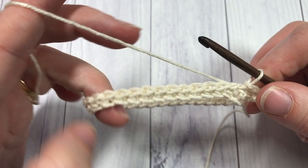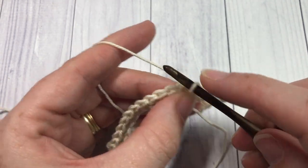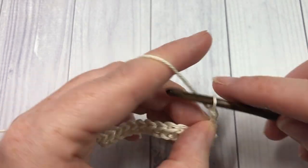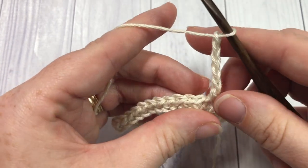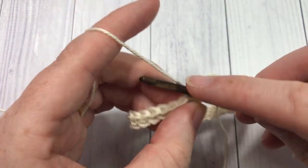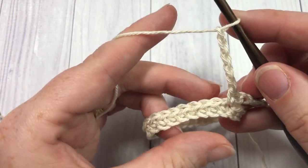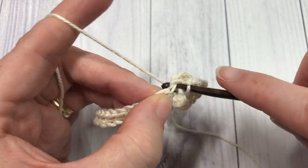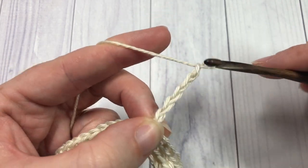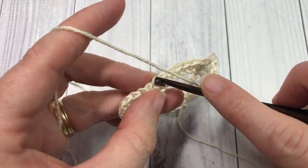For round two, chain one, single crochet into that same stitch as joining, then chain five, skip the next five stitches, and single crochet into the next stitch. Repeat that all the way around — chain five, skip the next five, and single crochet into the next stitch. At the very end, chain five, skip five, then join with a slip stitch into your first stitch.